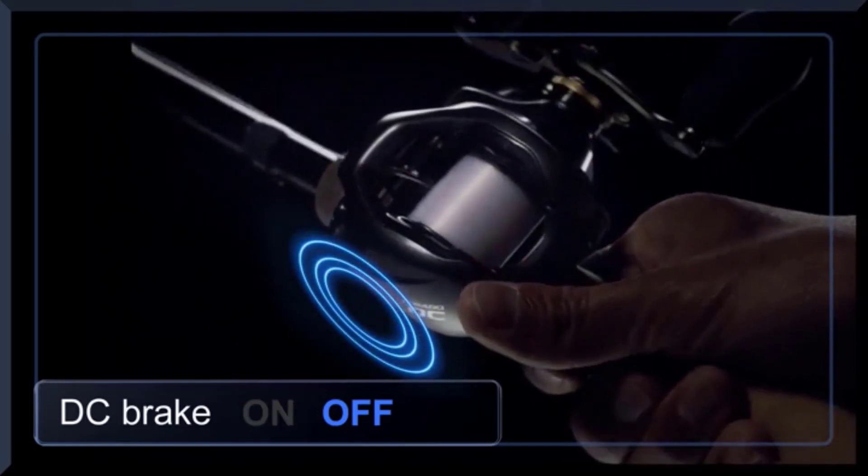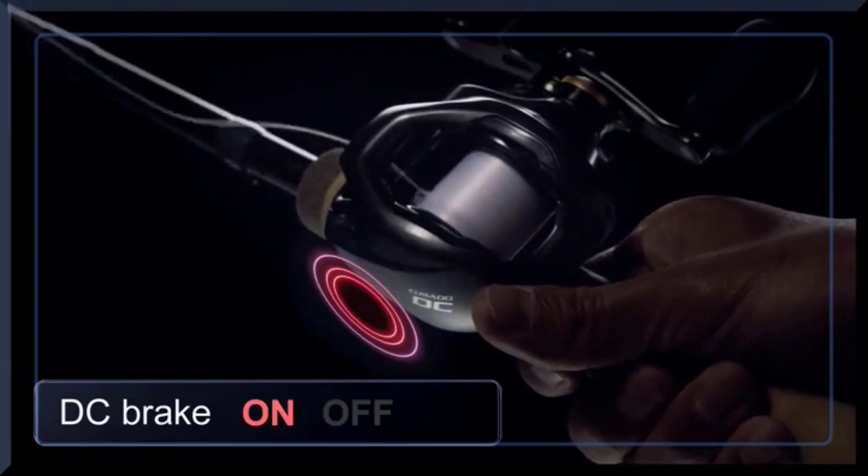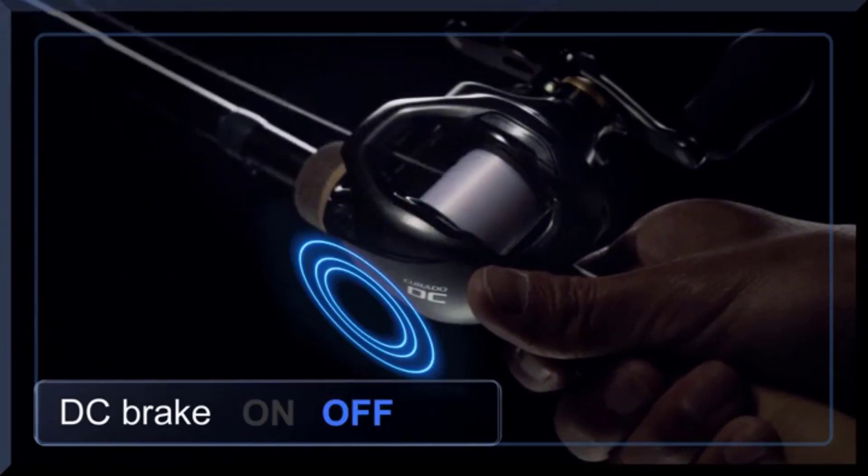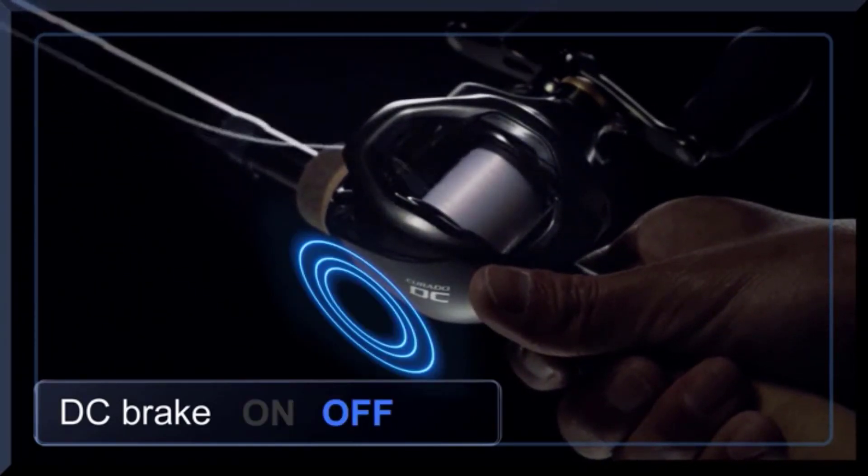This is an actual casting scene. DC brake can provide trouble-free casting for a wide variety of lures and conditions by simply adjusting the external brake dial. No other manual adjustment is required.